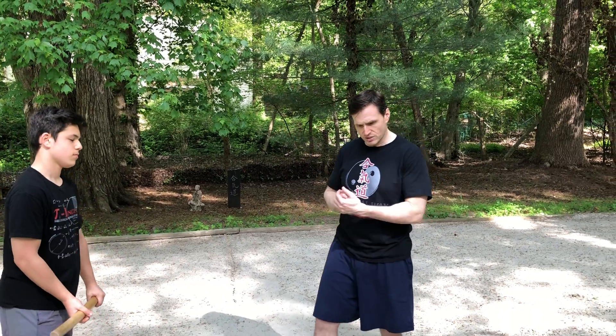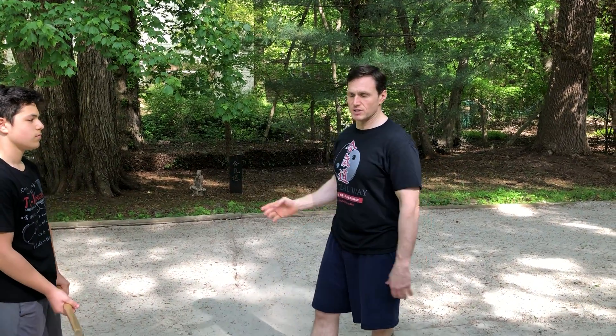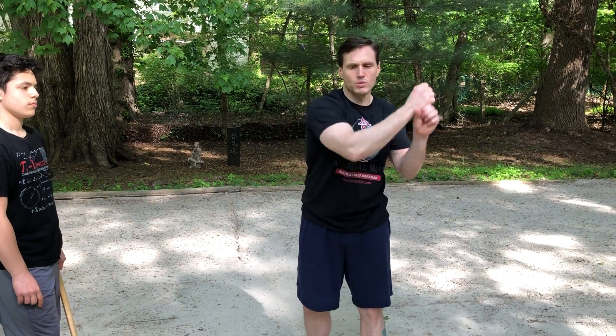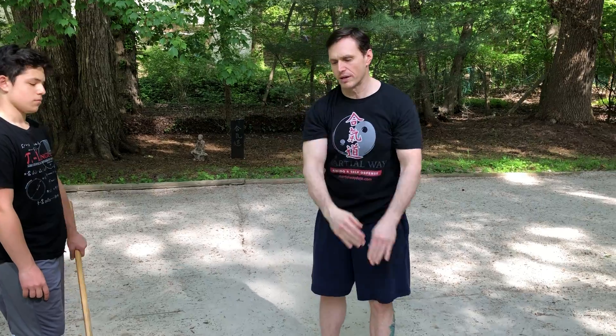We did two attacks where we saw it early and we jumped in. We did two where he was coming overhead and we didn't have the time to get in early. And now we're doing more of what we call a yoke or an angular strike — somebody's swinging the sword or the bat in an angular way.